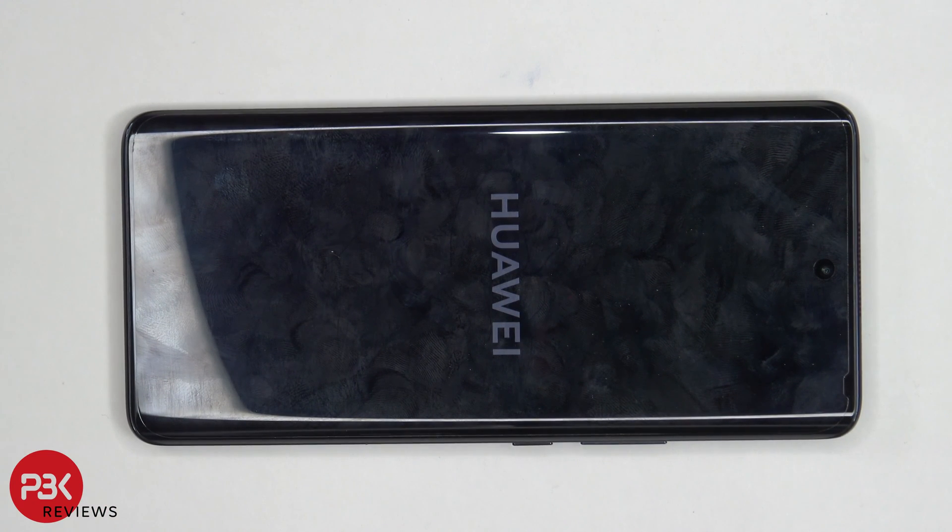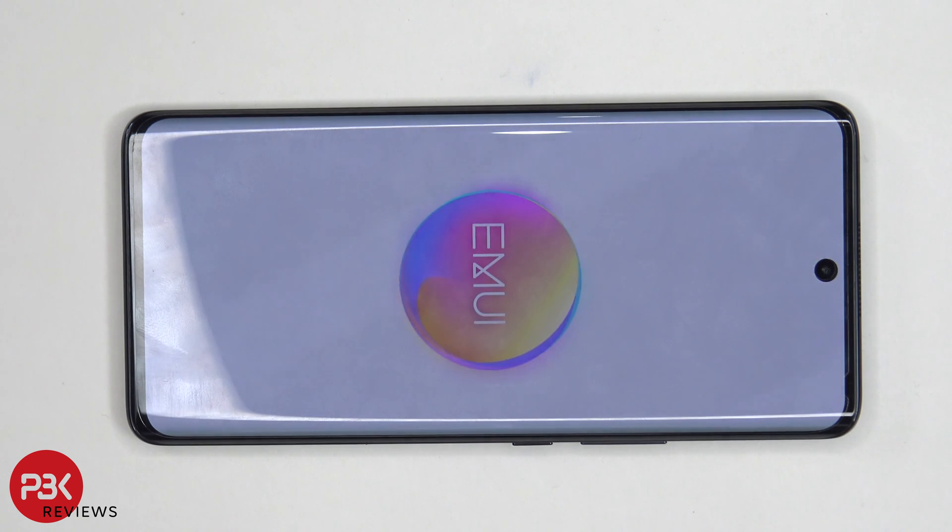As far as repairability goes, I'd give this a 6.5 out of 10. The adhesive to remove the back plate is pretty strong, and the different size screws make it somewhat of a more difficult phone to take apart. However, the battery does have pull tabs making it easier to pry off compared to batteries which don't come with pull tabs, and most of the parts internally are replaceable. I hope you guys enjoyed the video — if you want to see more videos like this, make sure you subscribe and click the notification bell so you'll be notified the next time I upload. I'll see you guys in the next video.